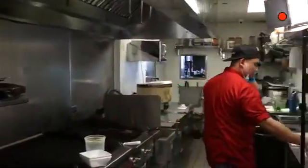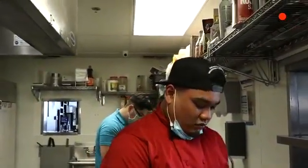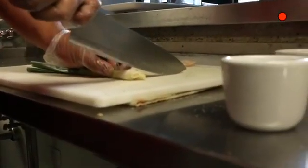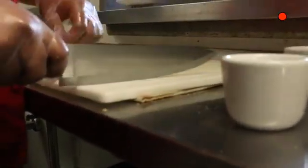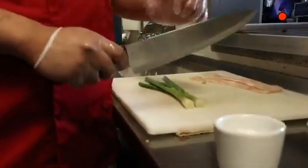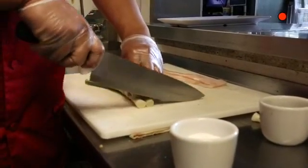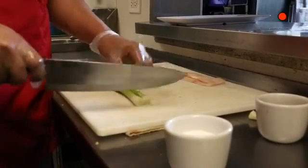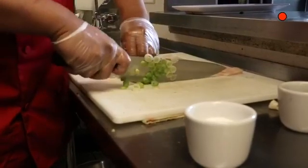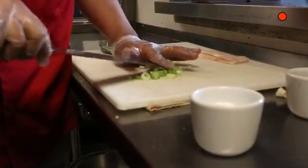Next, we basically have most of the prep done. All we're missing is the scallions. I'm going to show Dana how to cut the green onions first. You want to cut off the bottom of the green scallions. Make sure you're being cautious using a sharp knife. You want to use your knuckles as a guide so you don't cut yourself. We're only using the scallion greens and whites for the dish.